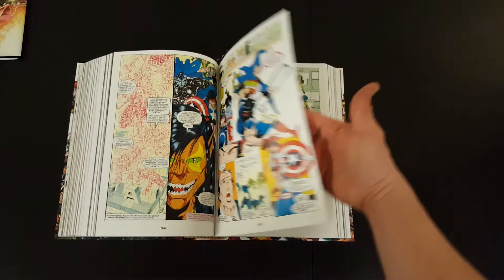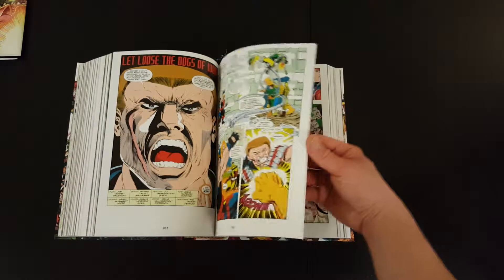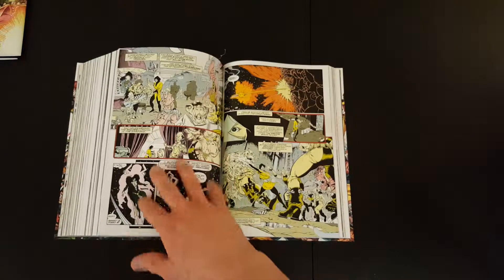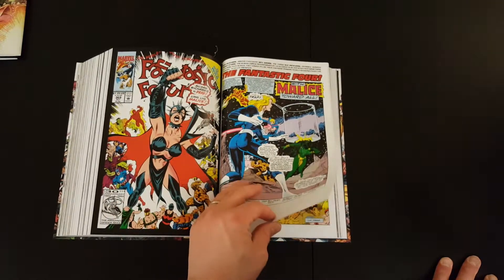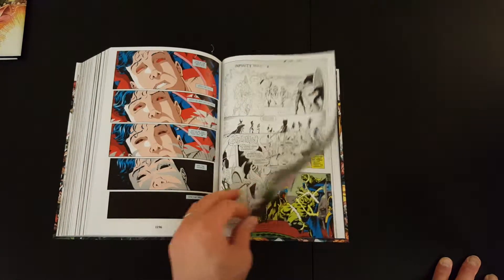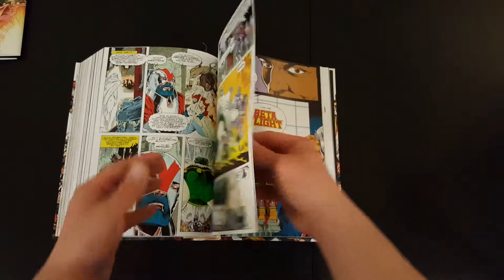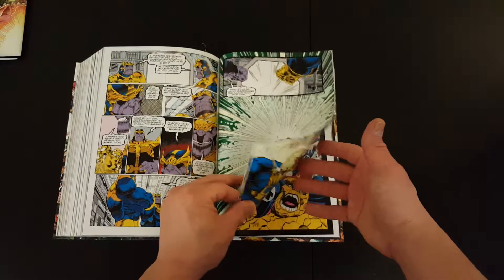I think it was a fun run. The Infinity Gauntlet storyline was such a successful run in the 90s that it felt inevitable they'd follow it up with something. By all accounts this was a popular run as well. The cool thing about this book is it literally includes every single tie-in to the main event. So if you want to know everything that happened in Infinity War, it is included in this book — you don't have to hunt around for any of the side issues and tie-ins.